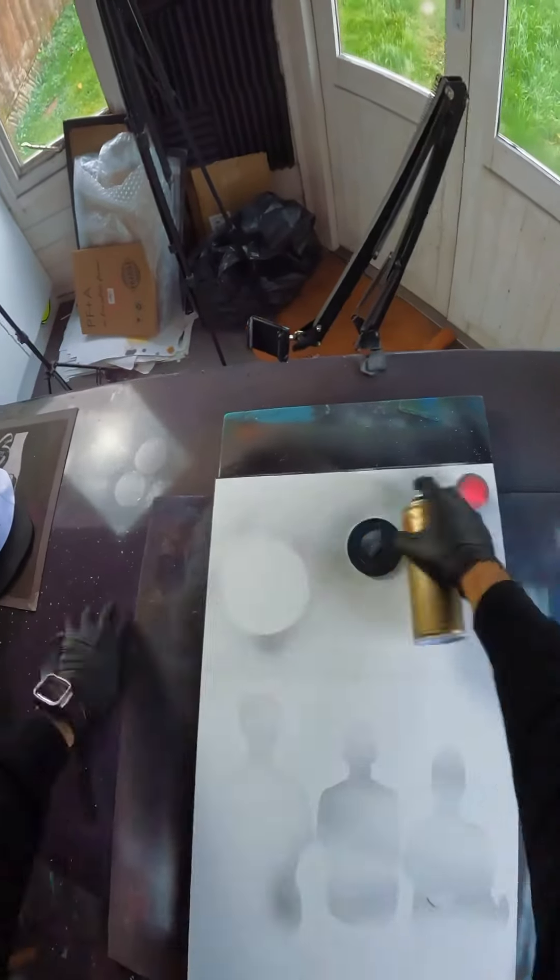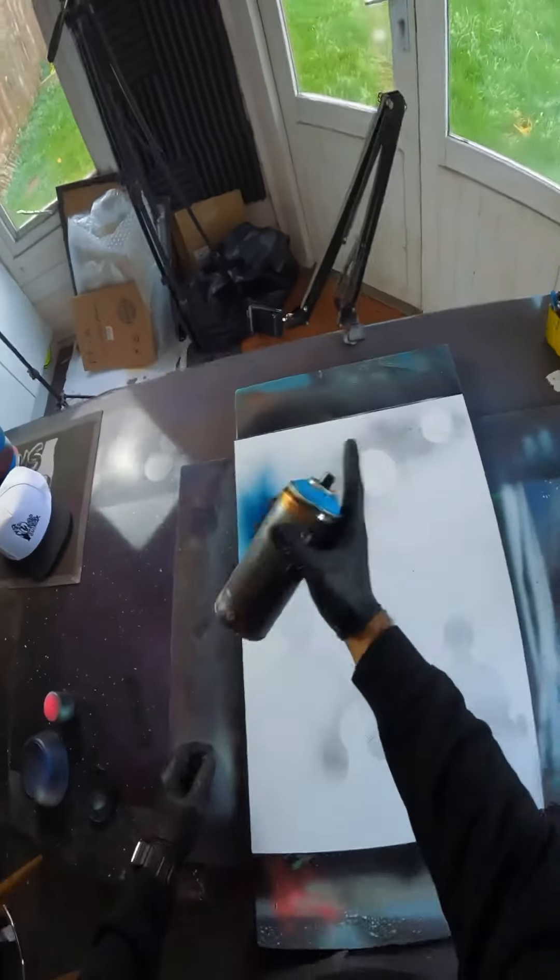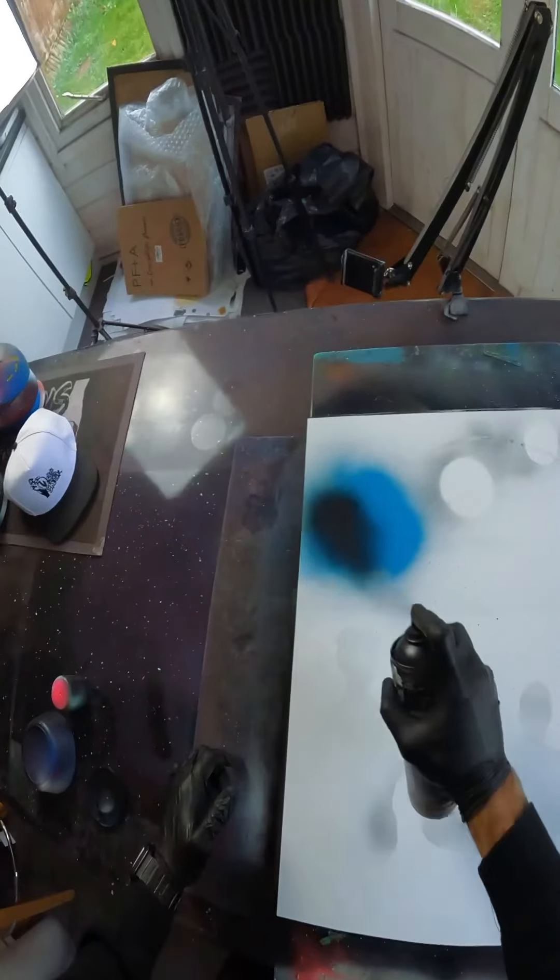He said he wants some planets in there, so let's just mark those out. A little Neptune's going down here and some mermaid next to that — black and white.